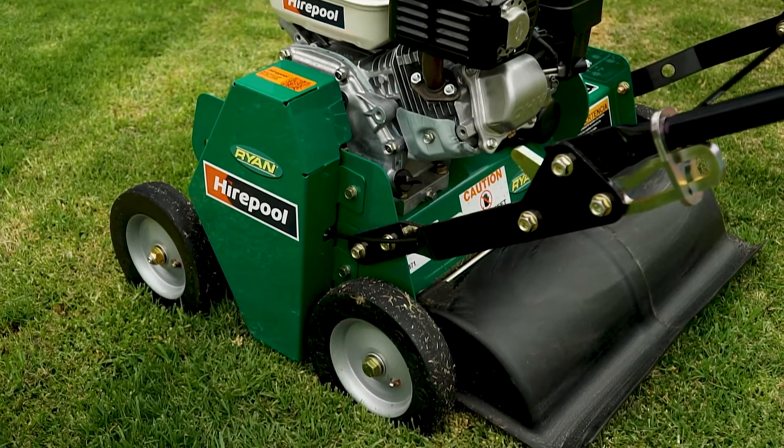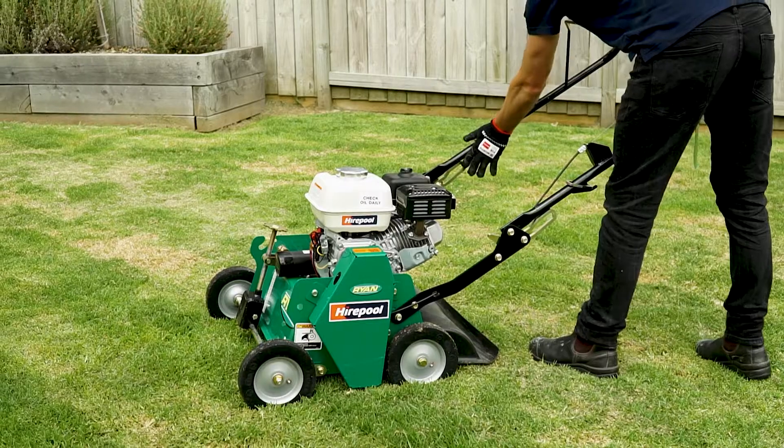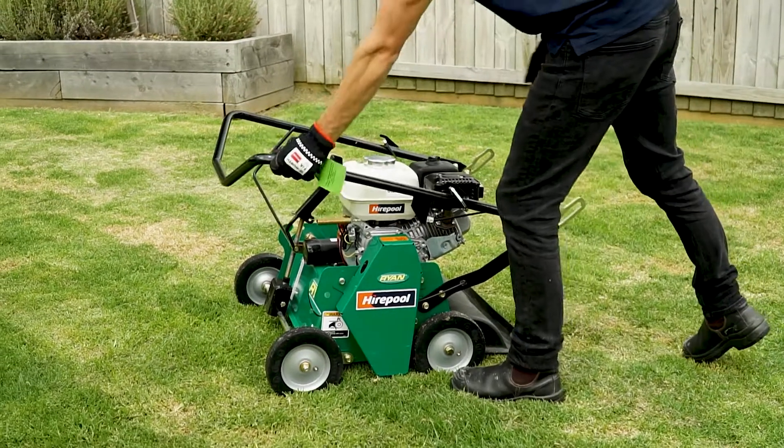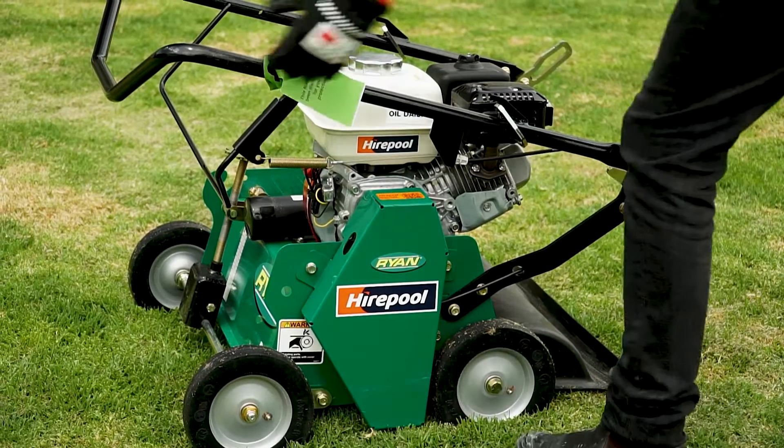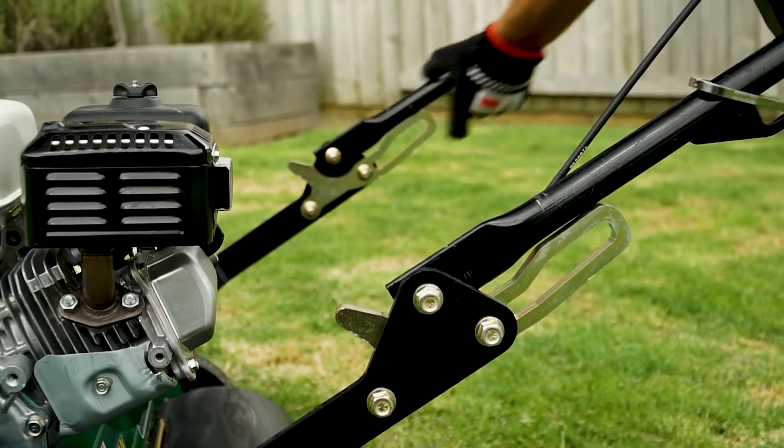The Renault Thin dethatcher is lightweight and customisable to the task, with an ergonomic handle that can be folded for ease of transport to and from your Hirepool branch. This unit can easily fit in the back of any utility vehicle or can be transported on a Hirepool trailer.